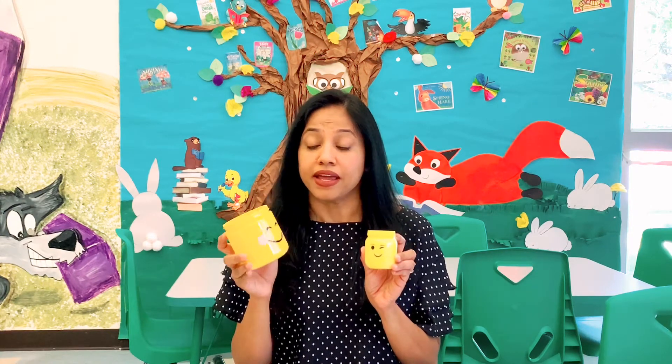Hello everyone, this is Ms. Kiani from Twin Rivers Branch. Welcome to Makerspace. Today we will start the summer fun with week one of Makerspace crafts. We will make these emoji jars. They can be pencil holders or storage jars. So let's get started.